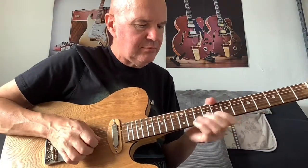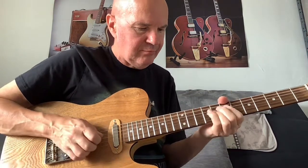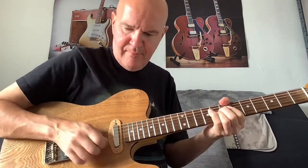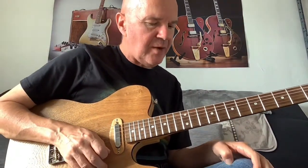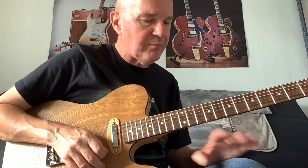Here's another Weekend Lick. This one's in the key of B. It's basically coming from a lot of double stops using the minor pentatonic, mostly anyway.